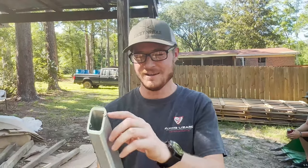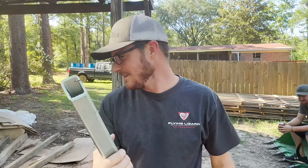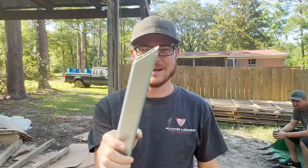I already made the first big mistake that everybody tells you to avoid: make sure that your log stops are low enough so that the blade doesn't hit them. I think I pretty much just destroyed a blade and put a nice little gash in the log stop. Good thing I ordered 10 extra blades when I bought them.